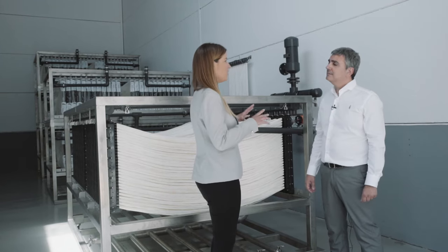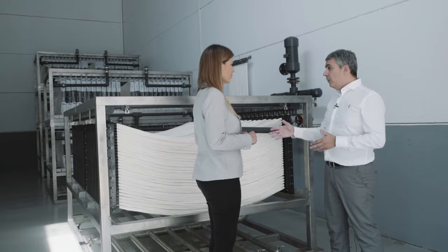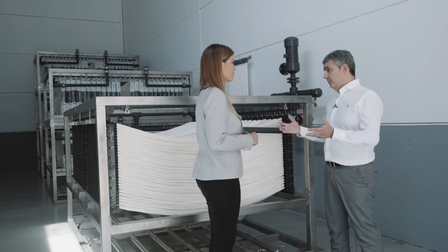What else do you need to design a complete ultrafiltration unit? To design a complete ultrafiltration unit, you will need pumps, a blower, and other ancillary equipment.